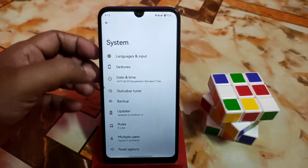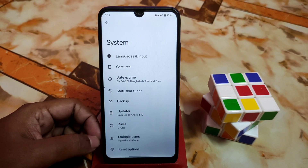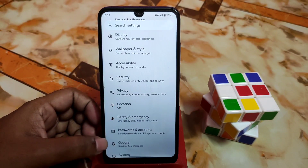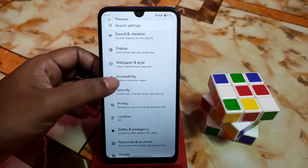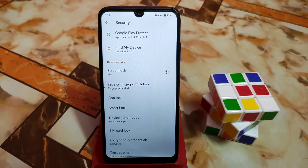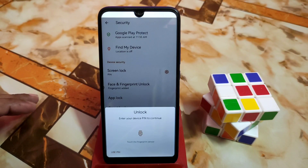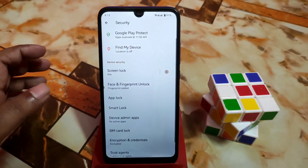We have backup, operator, and official build of course, so don't worry about that. Then we have Google password, account safety, emergency, location, privacy, and security. We have face unlock, fingerprint, and app lock — everything is just fine. You can use face unlock, and there is built-in app lock which you guys can easily use.